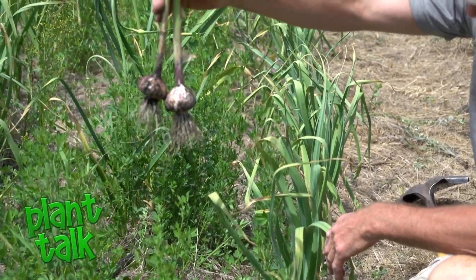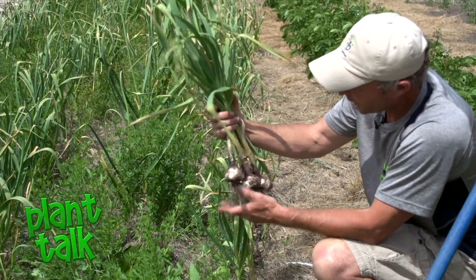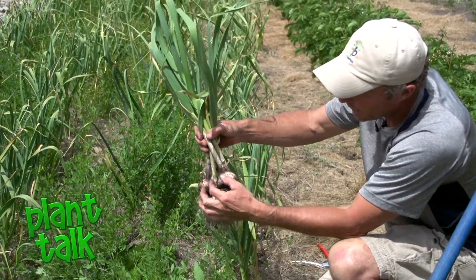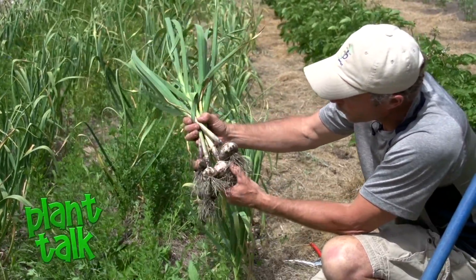We'll just hang them in the garage in a very dry, out-of-sun location. If you want to wash the garlic, wait until after that two-week curing period and you'll be able to flake off one of the outside sheaths, and then you'll get that really bright white look. This garlic's looking really good.